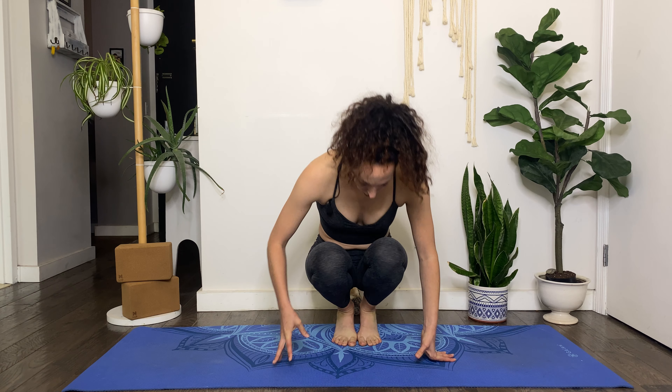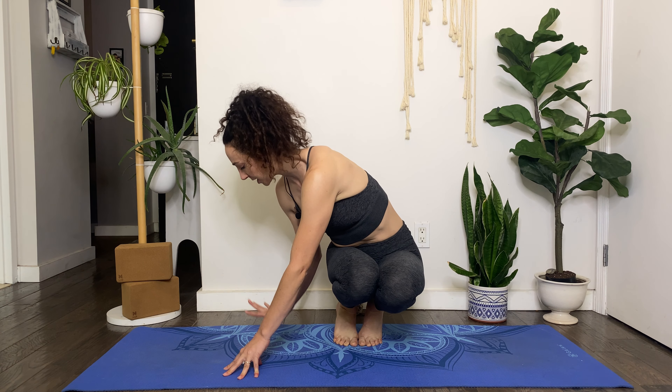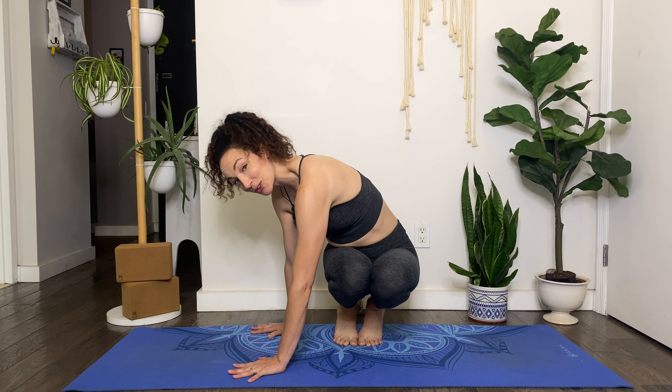Hi there, I'm Kyra, welcome back to the channel. So today's tutorial is on side crow, parsva bakasana. This arm balance is considered to be a progression from crow pose, bakasana. So if you don't feel confident in your crow pose, I highly recommend that you revisit my crow tutorial on the channel, which will give you the basics that will be very useful here. That being said, I have had students not feel confident in their crow and be able to pop right up into a side crow, so it really depends.